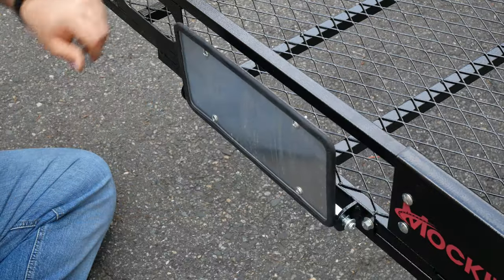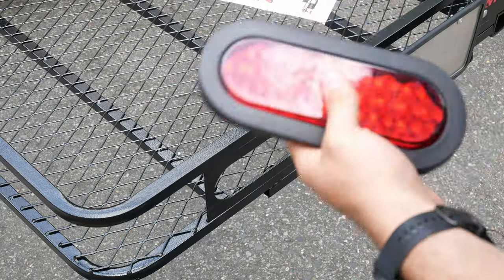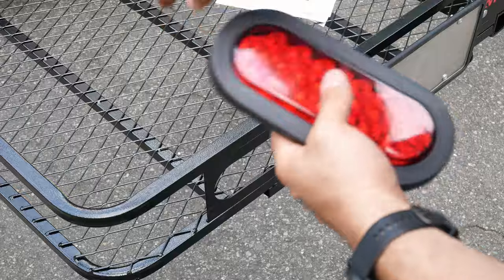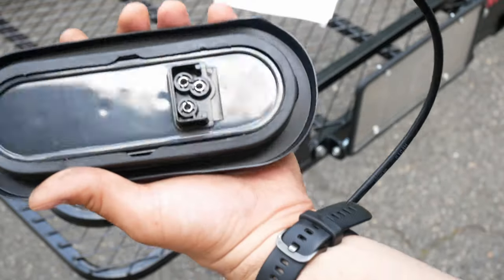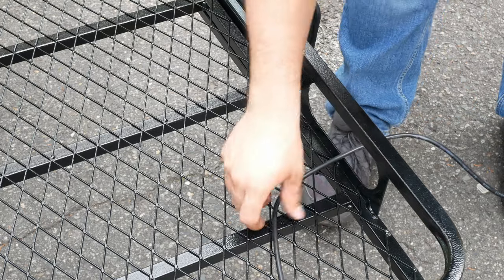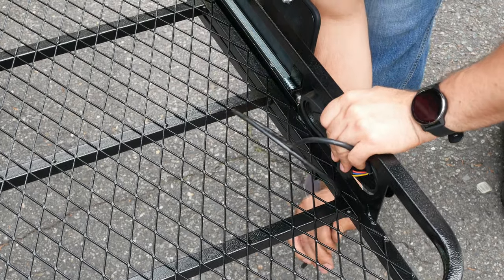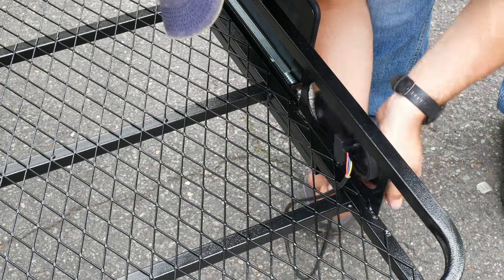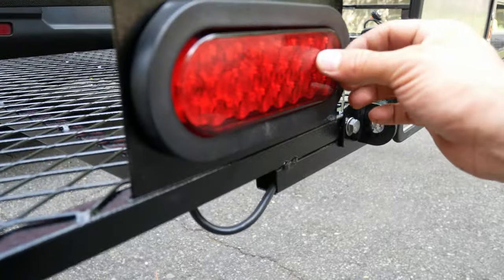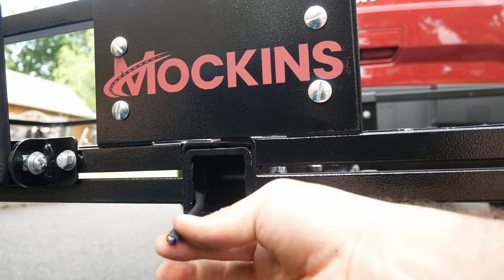Now we're going to go ahead and take care of our electrical with the taillights. First thing we'll want to do is start with the left side light, making sure that you're grabbing the connection wire that has the blue wire. We can fish that wire down the cage and across the cargo basket, making use of this hollow tube at the bottom. Here you can see that it reaches towards the middle, where we will make all of our electrical connections.